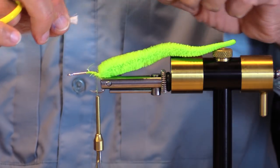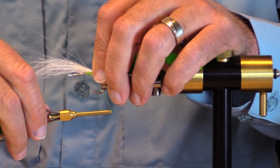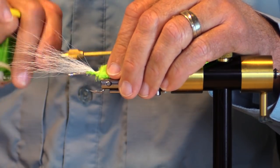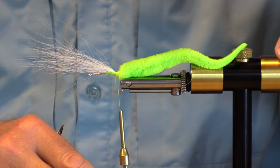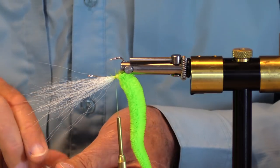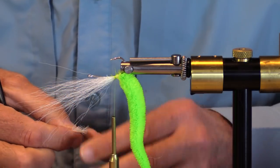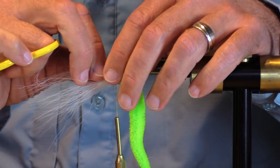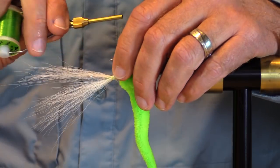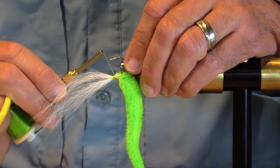Sometimes I just put a craft fur brush and wind a whole bunch of turns with it, but sometimes I don't, and this is one of those times. I really want to get this all the way around the hook shank, and I'm not sure I'm smart enough to spread it around evenly, so I'm going to tie in a bunch down underneath too — between those, I ought to have complete coverage.